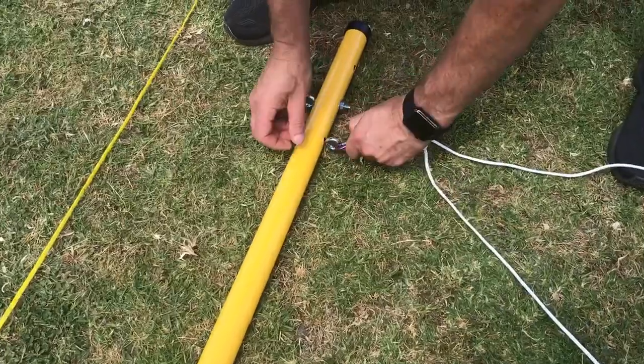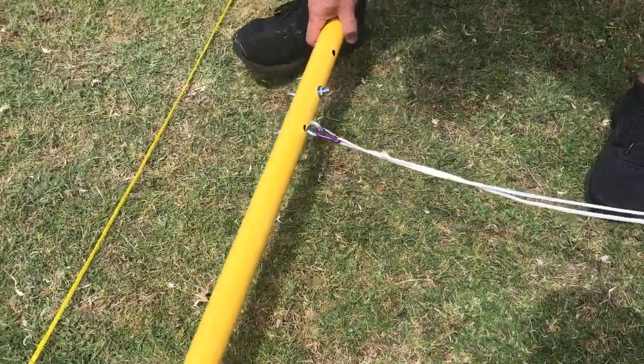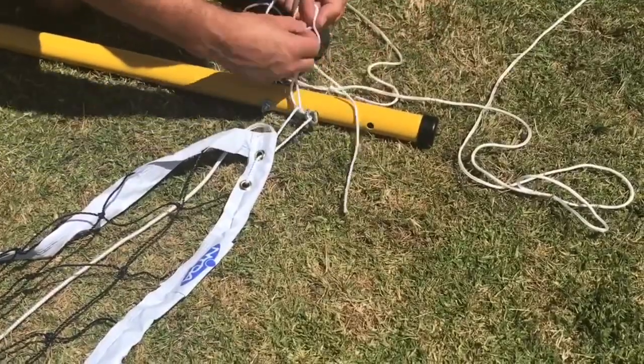Connect the carabiner of the guy rope to the eye bolt on the outside of the pole, and tie the net to the inside eye bolt on the pole.